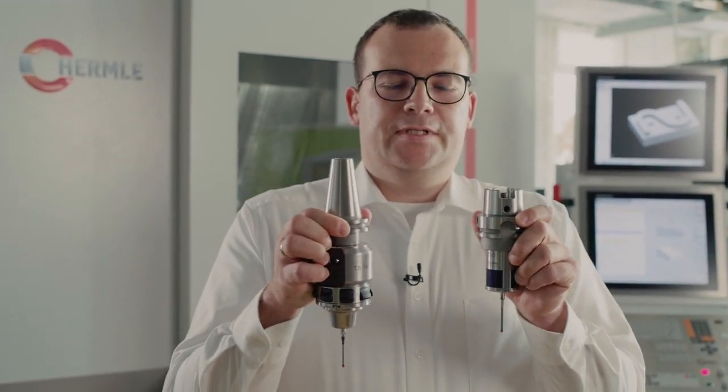Hello everybody, my name is Michael Windel. I'm a technical trainer at Heidenhain, and today I'd like to present our new highly accurate touch probe, the TS-760. Let's take a look at its predecessor, the TS-740.